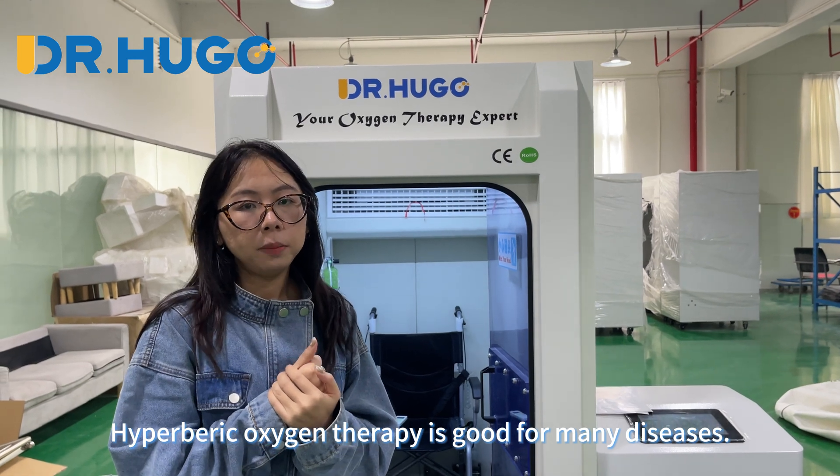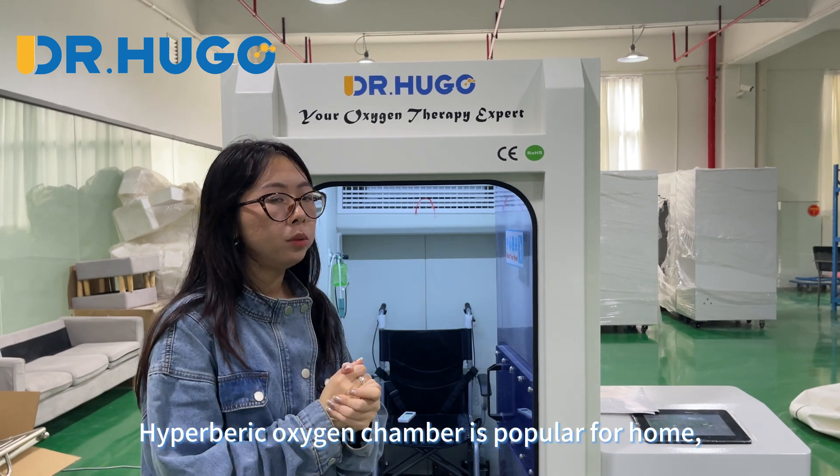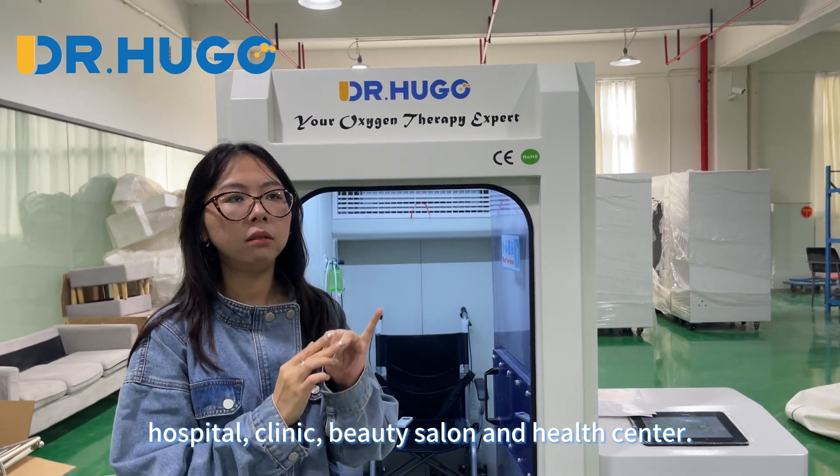Hyperbaric oxygen therapy is good for many diseases and it's good for our health. The hyperbaric oxygen chamber is popular for health, hospital, clinic, and wellness center use.